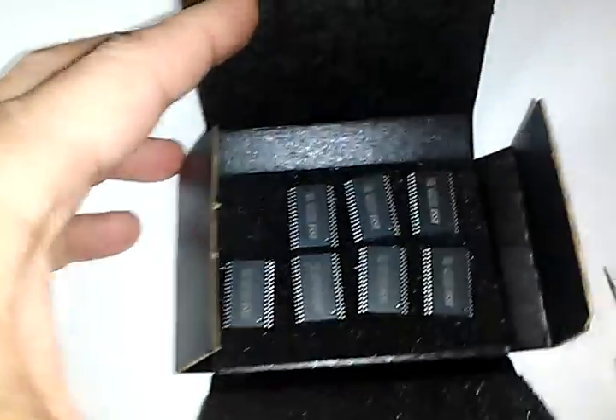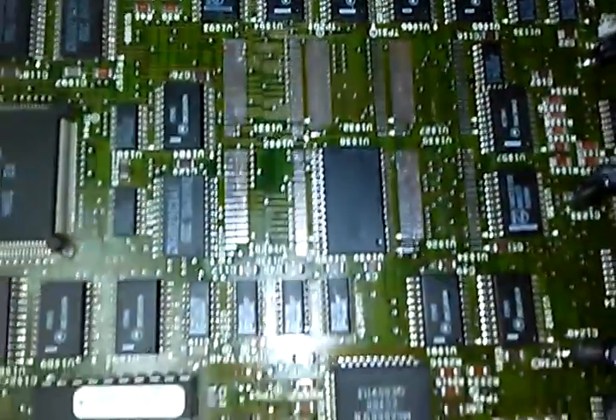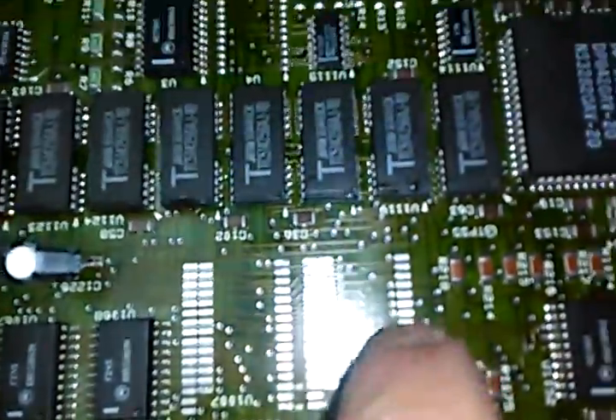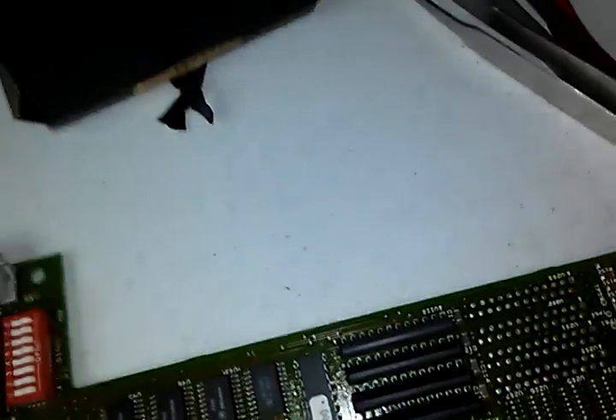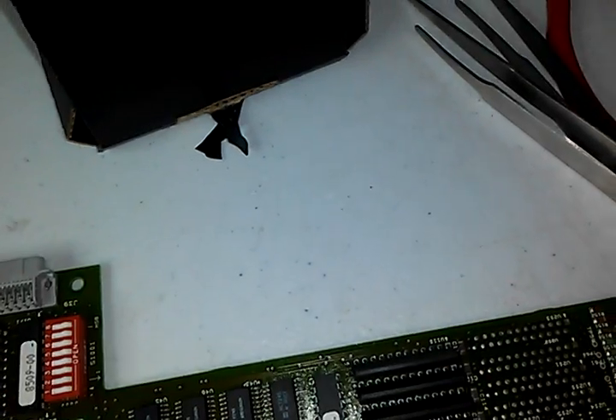Here are the new chips — 128K apiece. They basically just fit in here. I've already removed the old chips and I'm going to install these new ones. Hopefully I didn't burn anything up, and hopefully that will enable the 50,000 point option — the 1M option.